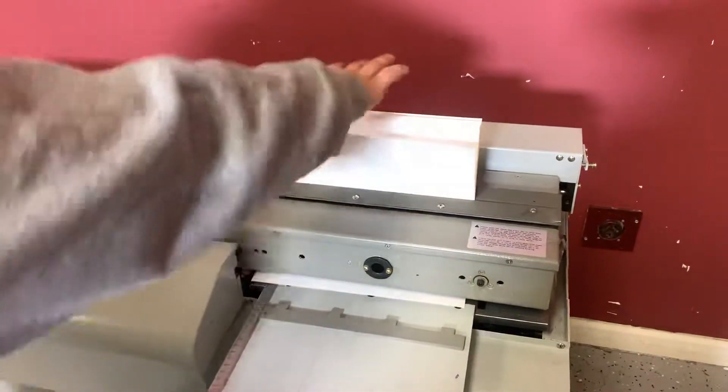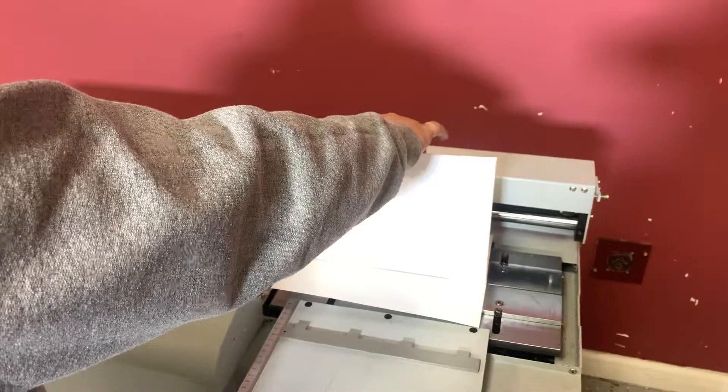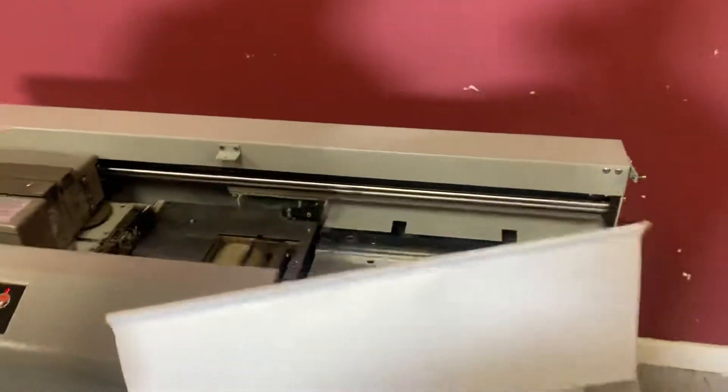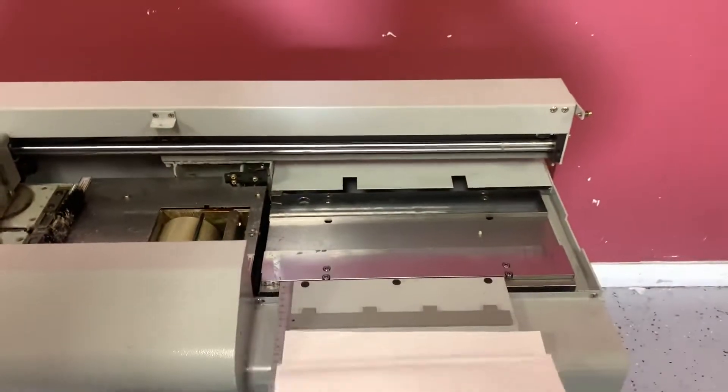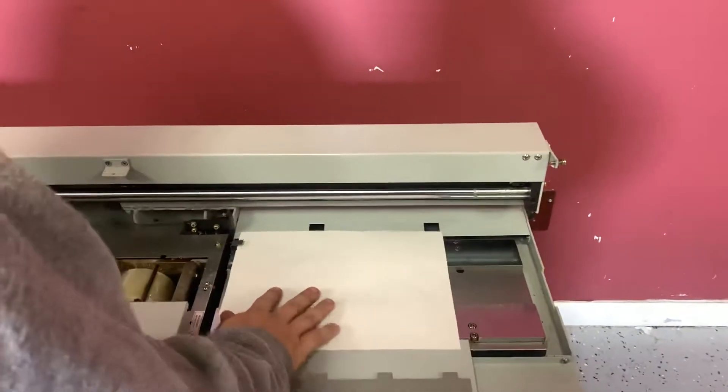It's going to come up, crimp your book, release it, and go back to home. And release your book there. You can go ahead and do another book for you guys.